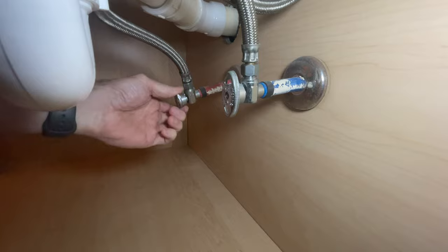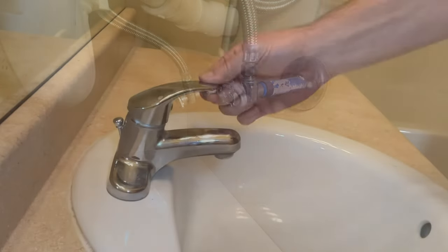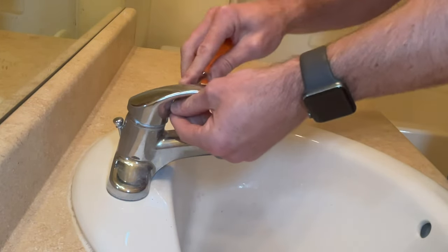The first thing you're going to want to do is turn the water off before you take your faucet apart. Check to make sure that the water is, in fact, all the way off, and then we can pop off the little cover on the front of the handle.